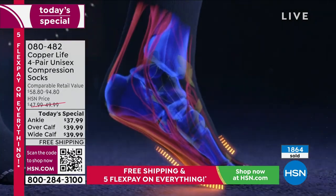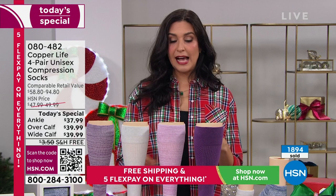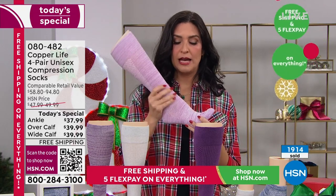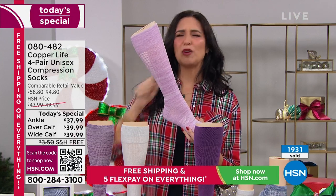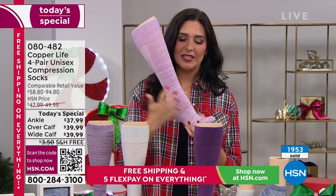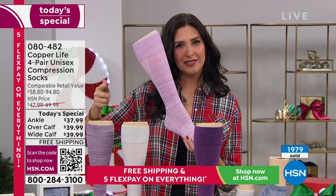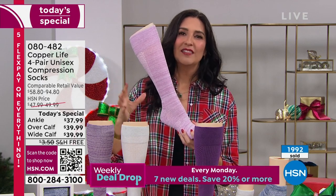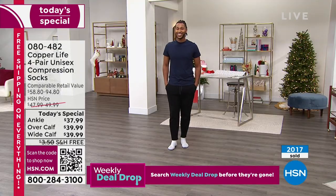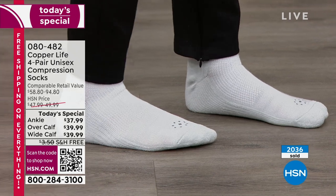What you're seeing here shows how it provides temporary localized improvement in circulation. As you wear these socks — and I've had many compression socks in my life because I started having leg problems in my early 30s — they were not comfortable. I'd get on a plane and rip them off right away. With these, you can put them on and keep them on all day, improving circulation, which then helps decrease swelling, heaviness, and tiredness in your legs.